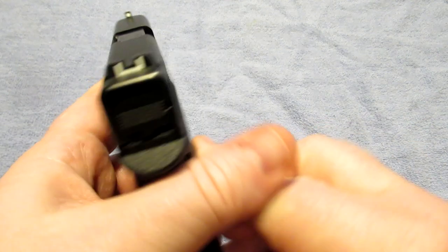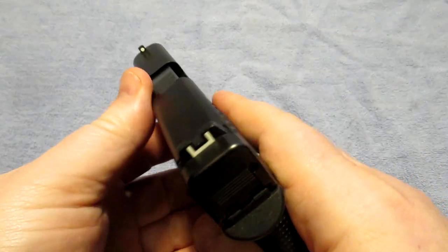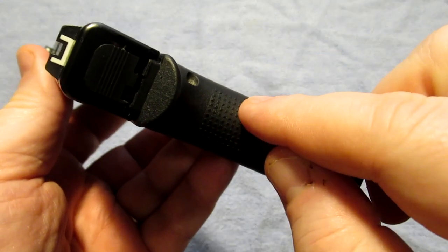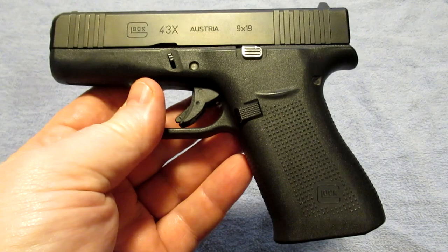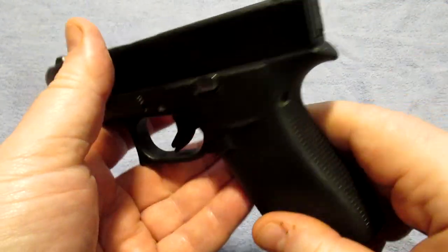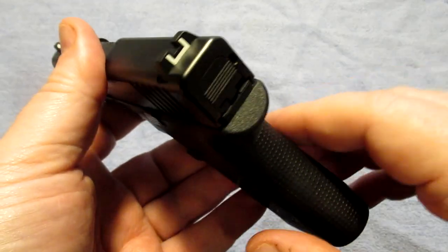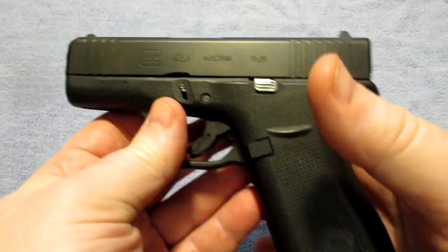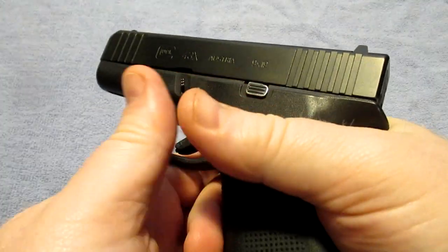If you go back and look at the video I did comparing the Glock 43x to the Glock 19, you can see how much thinner this is compared to the 19. Some people may not think that's a big deal, but I promise you will notice the difference in carrying a Glock 19 versus carrying the Glock 43x. It's not a huge difference, but depending on how you dress and what you're doing, it's a noticeable enough difference to make this gun much more comfortable.